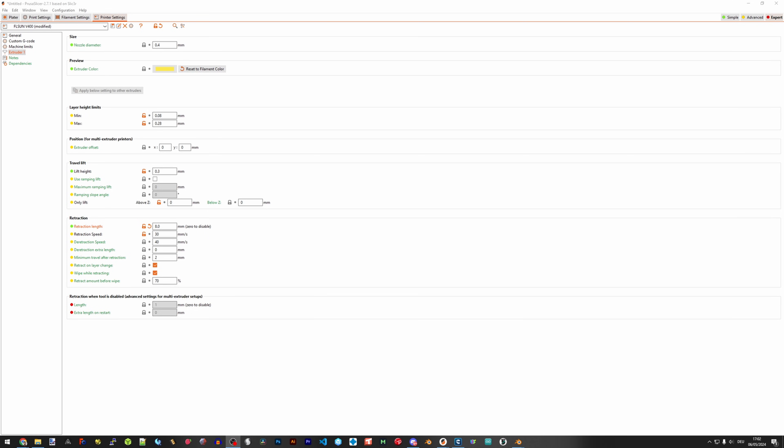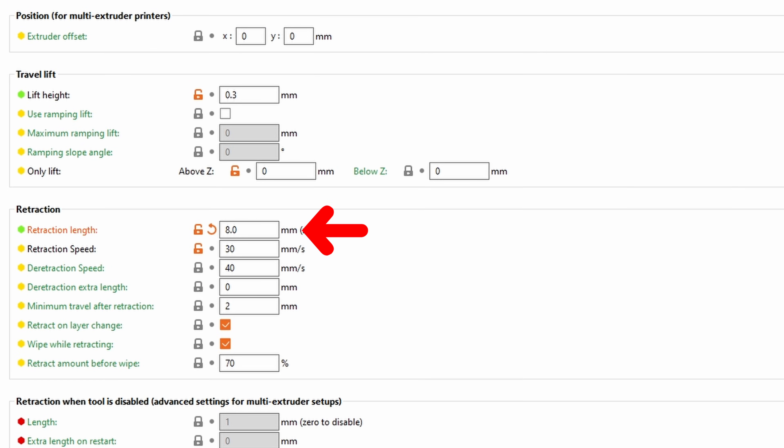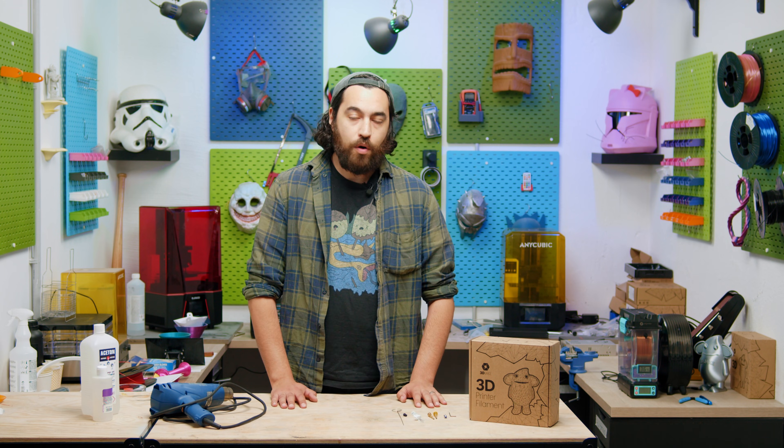Heat break clogs can be much more irritating than nozzle clogs because of this. Other reasons for a heat break clog include improper retraction settings, which might retract molten filament into the heat break where it solidifies. Thankfully that's rare, but if your heatsink fan fails — besides being a safety concern — it can cause the same problem.